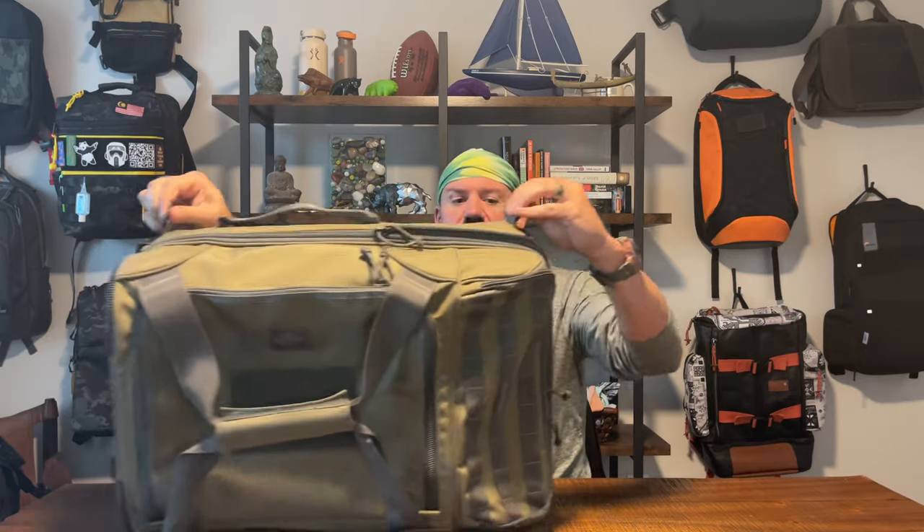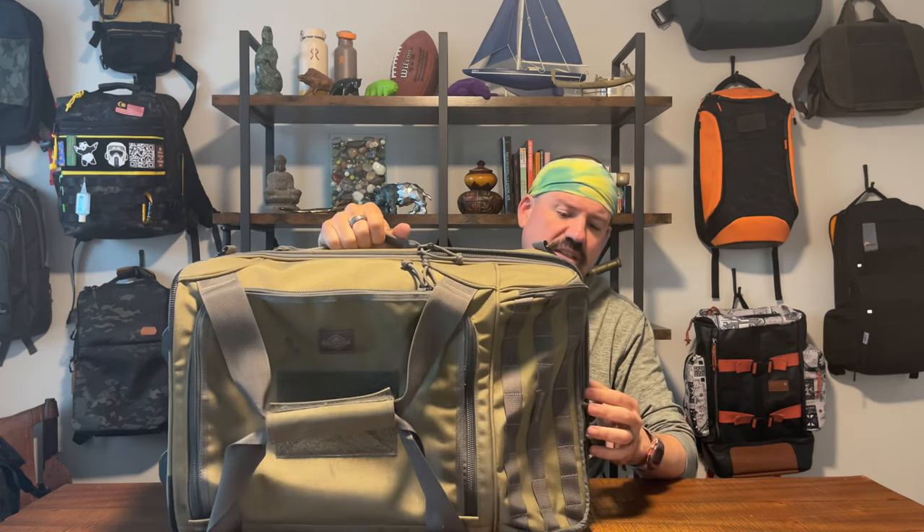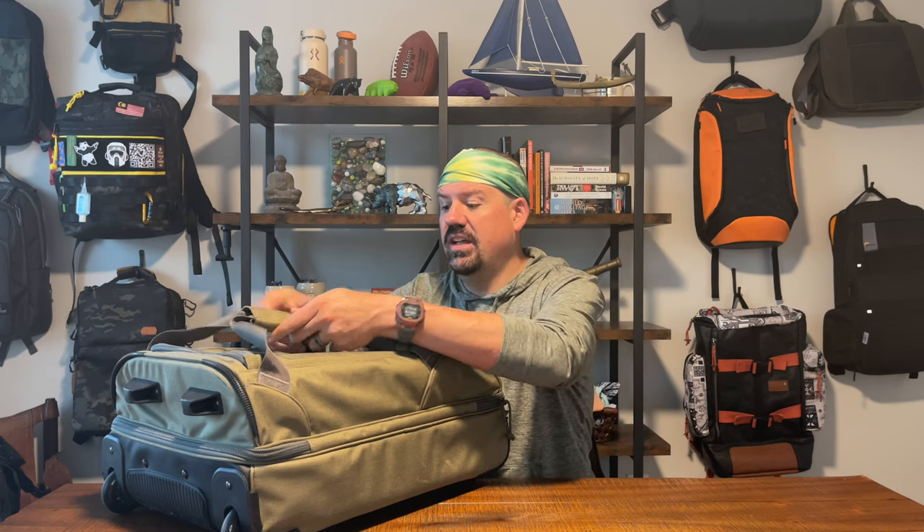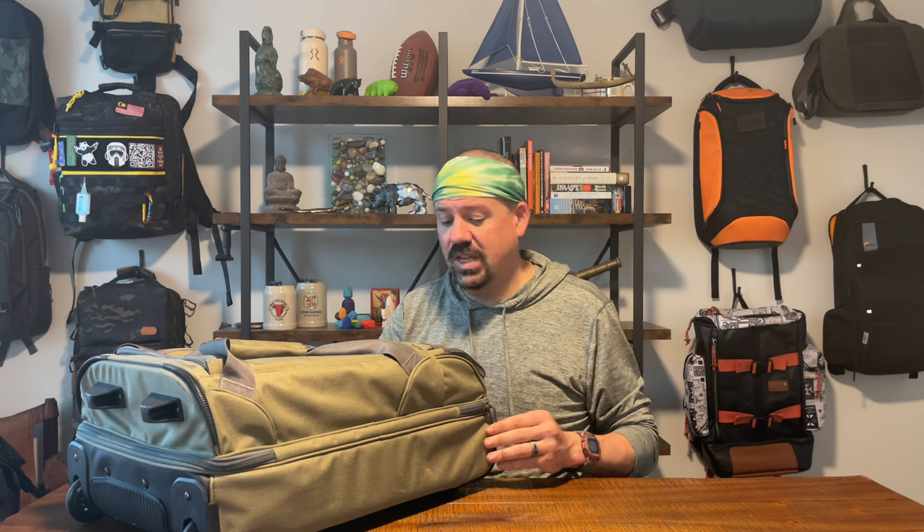Most of those features are fairly typical for a carry-on. You do have attachment points if you wanted to carry this messenger style, but this is a big bag and I can't imagine wanting to carry it messenger style when you can roll it or grab it from a handle. The whole bag is a really durable nylon material — I've had no issues. I've had this bag for multiple years now with no durability problems, as you'd expect from Maxpedition.